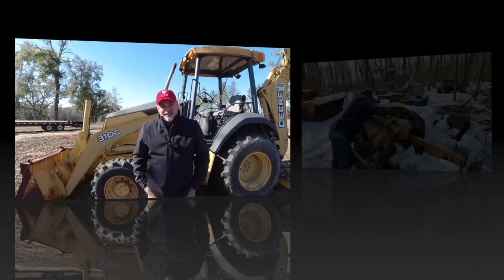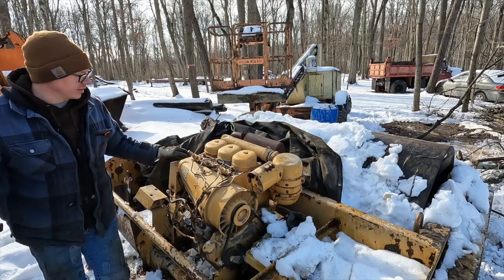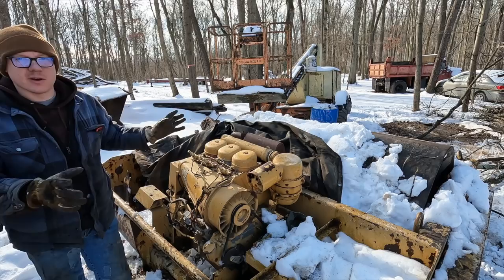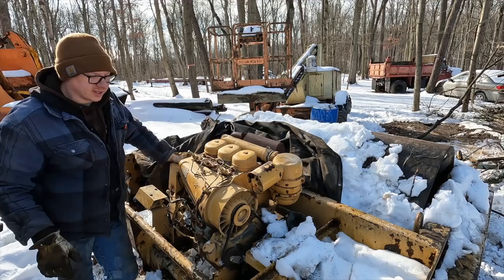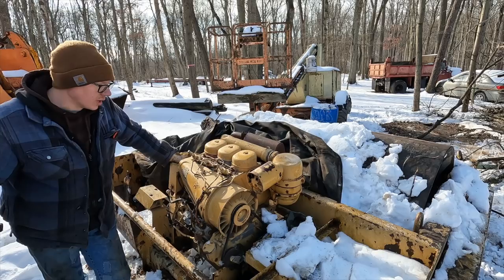So what we've got right here is a Deutz Diesel, which is a German air-cooled diesel, so there's no radiator, no coolant in the block or anything like that. It's basically like an overgrown Briggs & Stratton 5 horsepower with all the little fins on it, and this blower sucks in air and forces it across the cylinders, thus keeping it cool. These are pretty well-regarded engines. They seem to run quite a while and relatively problem-free.